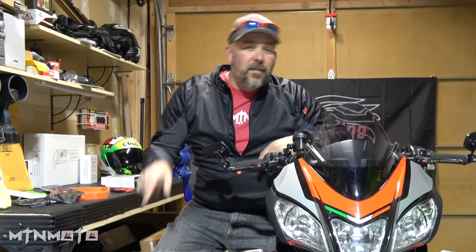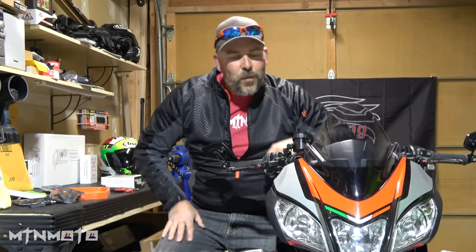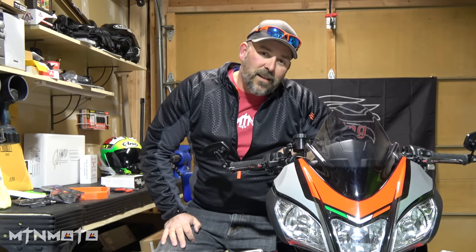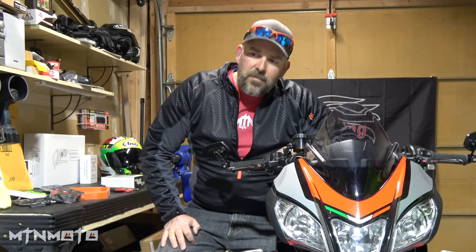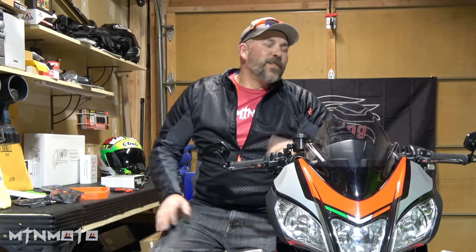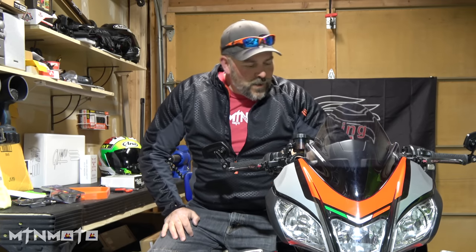Today we are building on the Aprilia Tuono factory — this bike right here, 2018. Snap Z suggested a name, he came out with 'the Empress.' I kind of like that. Duchess was a Ducati, and the Aprilia is just one step up from that. I think the Empress fits, so I'm going to play around with that for a little bit and see if the name definitely sticks.